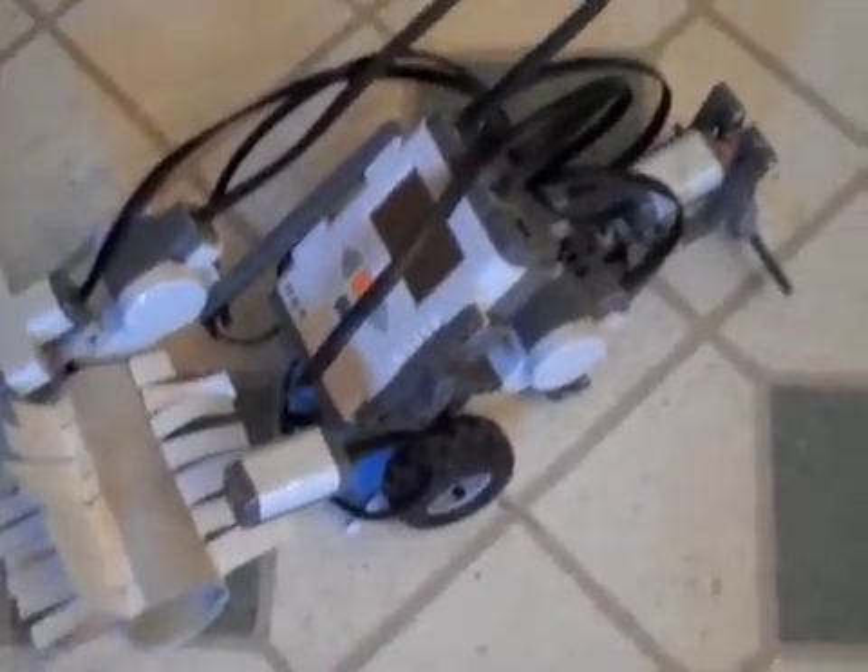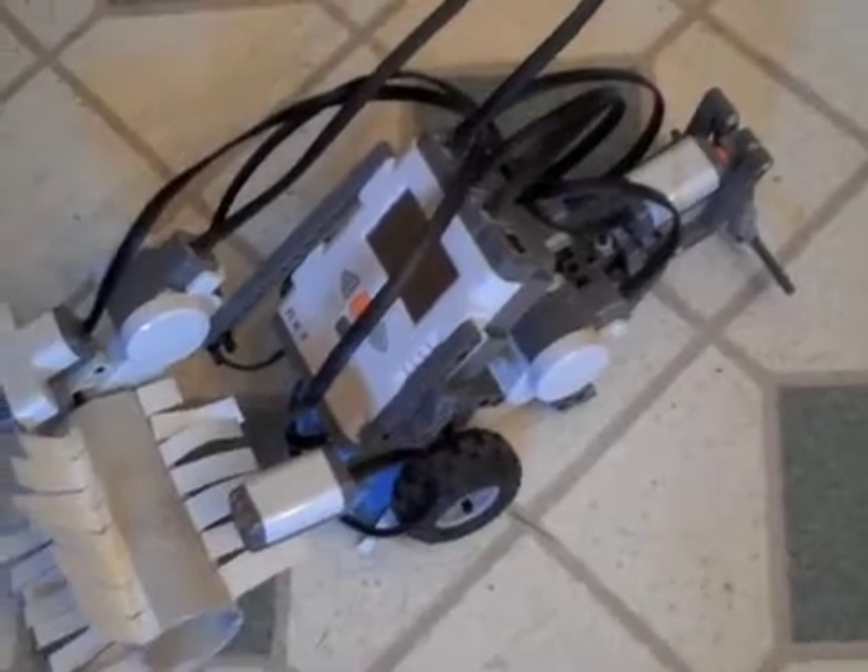So that's my Lego NXT Street Sweeper. I hope you liked it, and that is my Logo2Lego class final project. Thanks for watching. God bless.